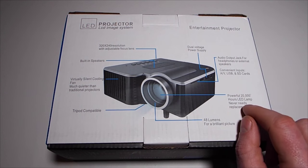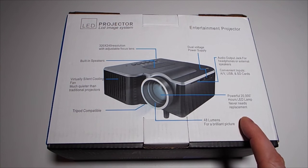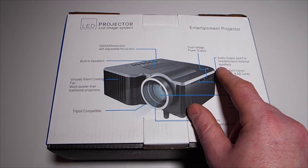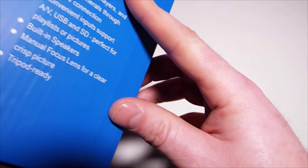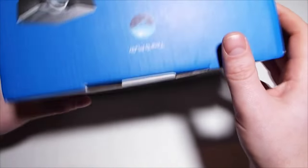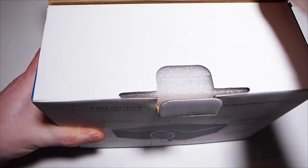It has a powerful 20,000-hour LED lamp that virtually never needs replacement, a virtually silent cooling fan much quieter than traditional projectors, tripod compatible, 48 lumens for the picture, convenient inputs including an audio output jack for headphones or external speakers, and dual voltage power supply. So let's get this thing out and see what it looks like and what sort of quality the actual product is.